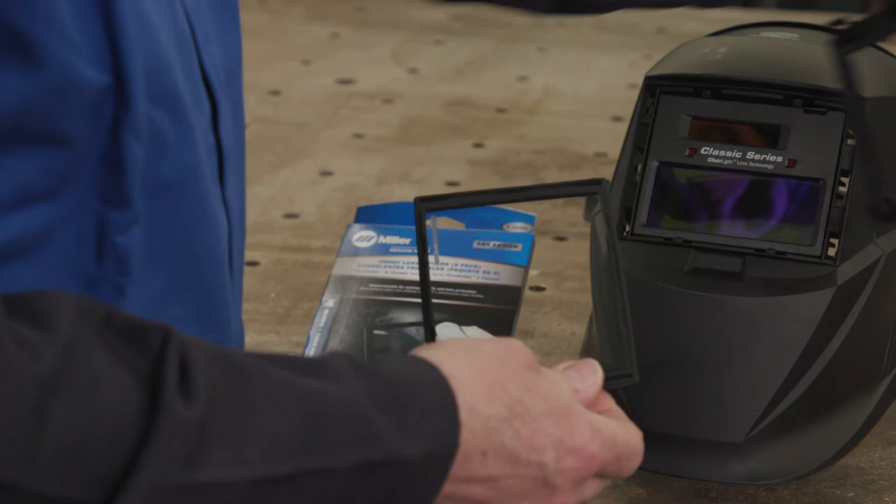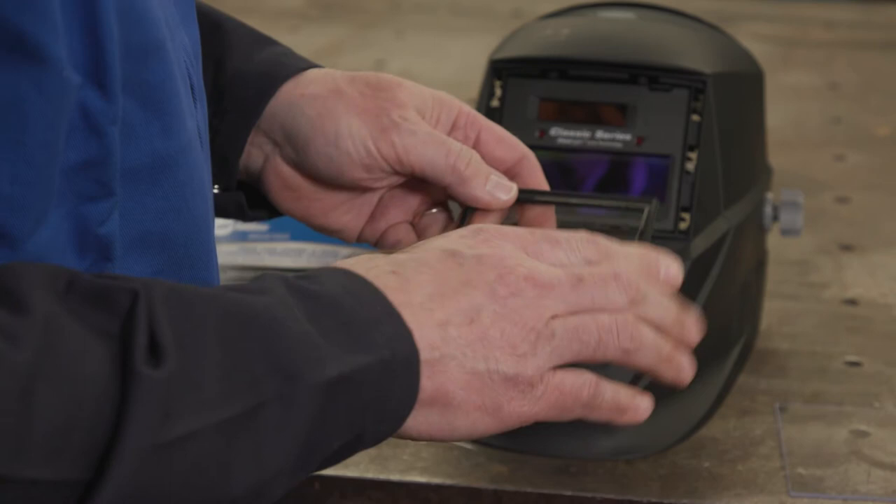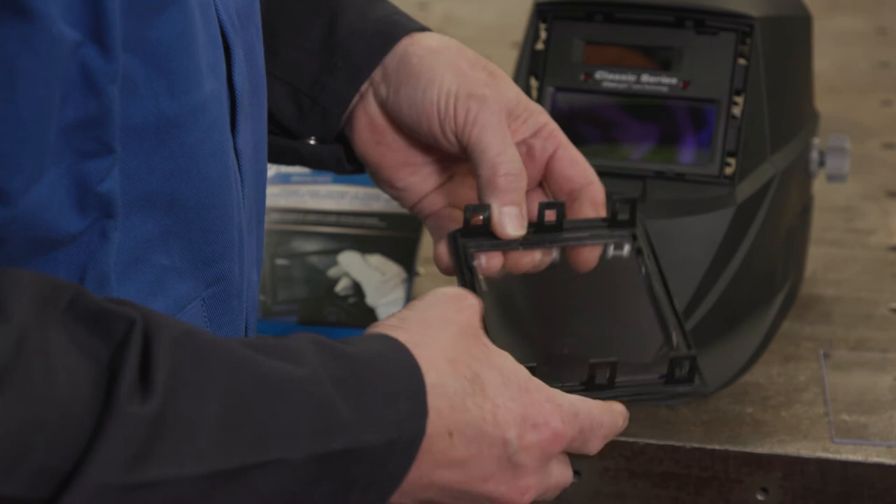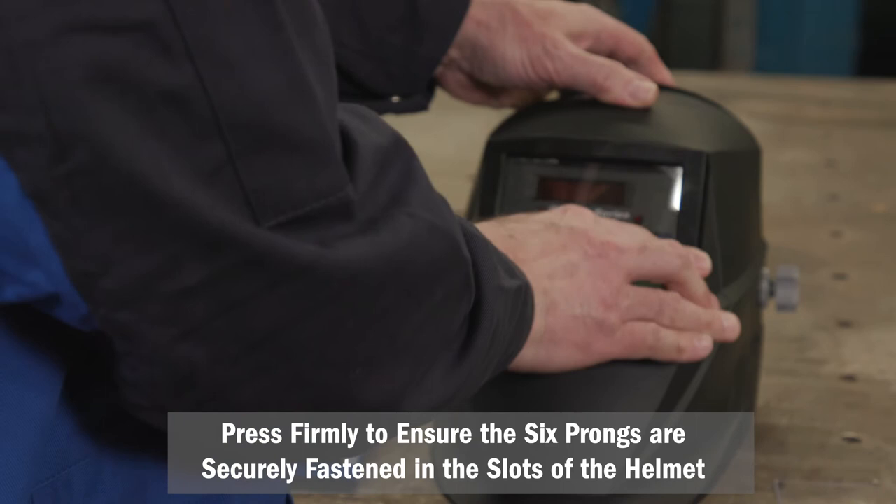Next, remove the front cover lens from the gasket and insert the new lens. Press into the six-prong lens frame and reinstall the frame into your helmet. Press firmly to ensure the six prongs are all securely fastened in the slots of the helmet.